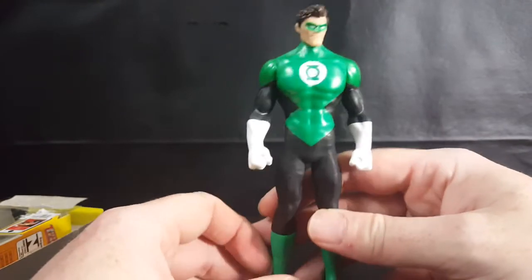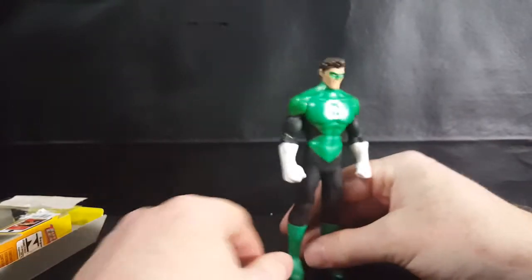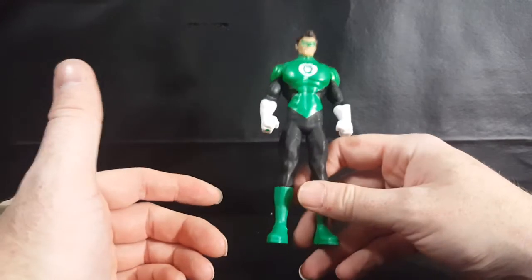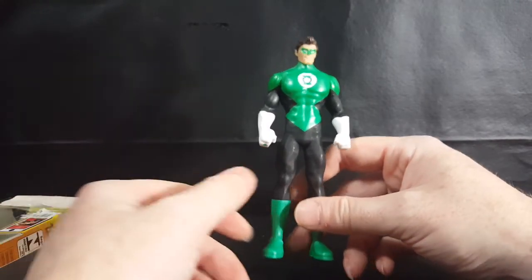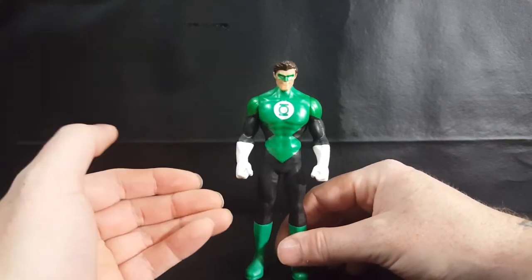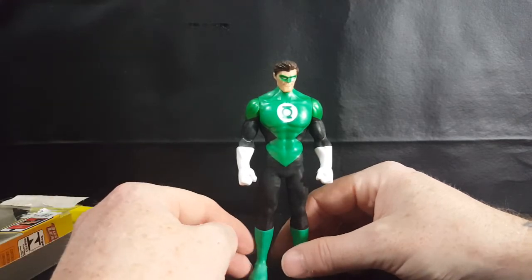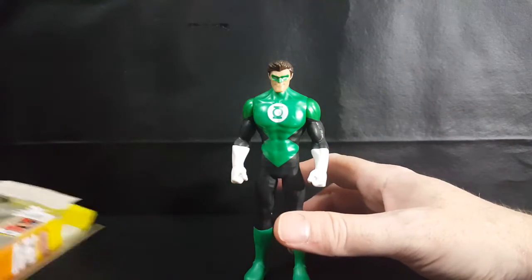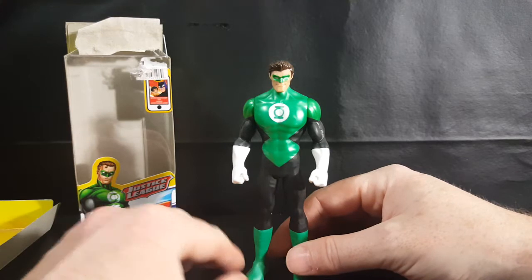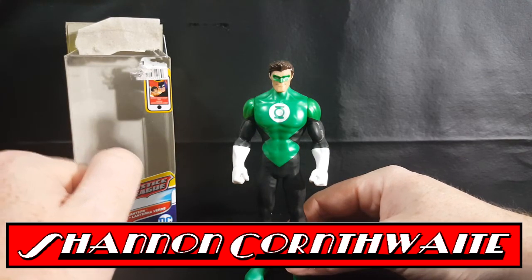Overall, not a bad figure at all. Can't do much with him, so he's mainly just a collectible. He's going to go up on my shelf with the rest of my Green Lantern figures. As most of you know from watching my videos, I'm a big Green Lantern fan. So there you go guys — Mattel's Justice League Green Lantern from DC Comics. I'm Shannon for Comic-Con TV. Take care.